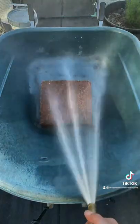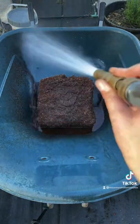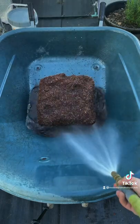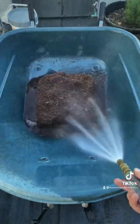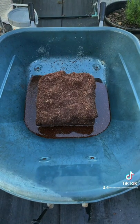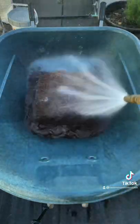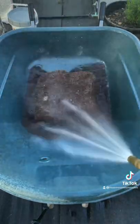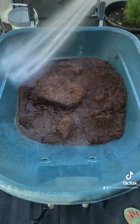The base of my seed starter mix is coconut coir. Coconut coir versus peat moss is actually the reason I started making my own seed starter mix, because most seed starter mixes use peat moss as their base. Peat moss is not environmentally friendly nor is it sustainable — it is not good for the ecosystem. Coconut coir is sustainable, it works just as well, it's just as inexpensive, and it's a lot better. Please make the switch to coconut coir.